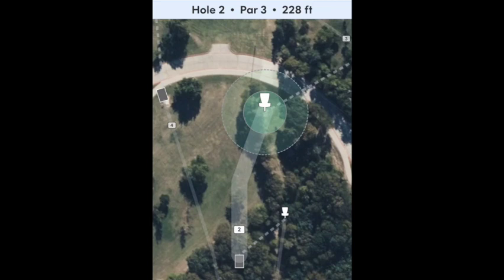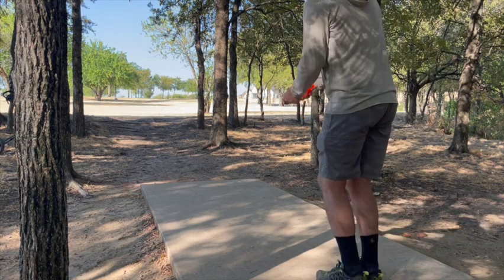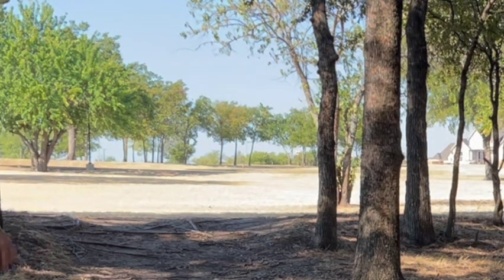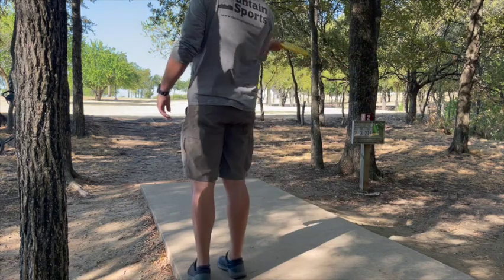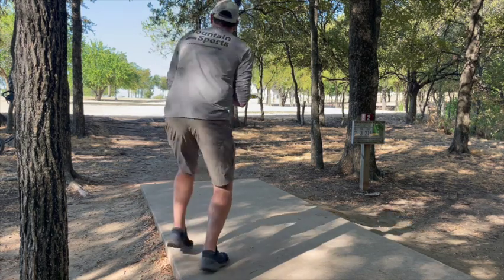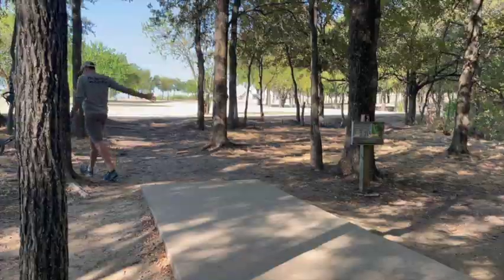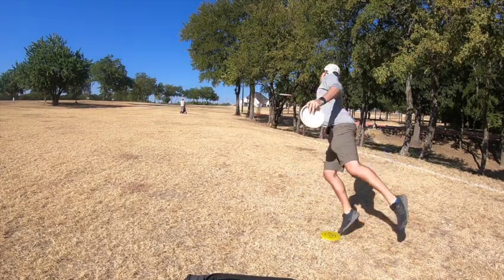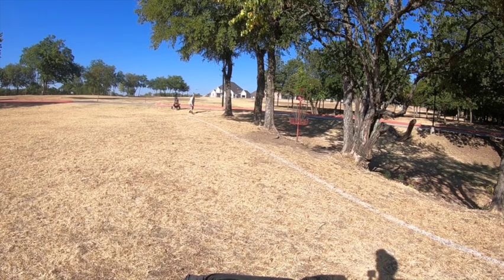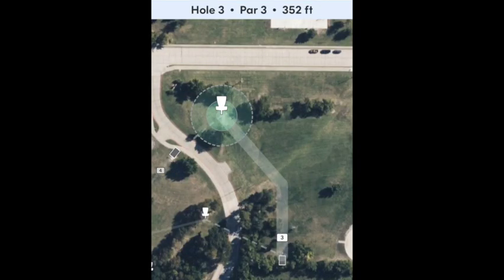On to hole two, par 3, 228 feet. We've got a left-to-right wind here so I'm just going to go putter turnover — give it some height and let the wind do all the work. Ended up going past the basket, putting back at it. Justin's going forehand here with a Bobcat; that left-to-right wind kind of made it dig down a little faster. The basket is mixed in with this line of trees, so if I was a little further to the right I wouldn't have had a look at all. I sailed it and now I have about the same putt coming back uphill.